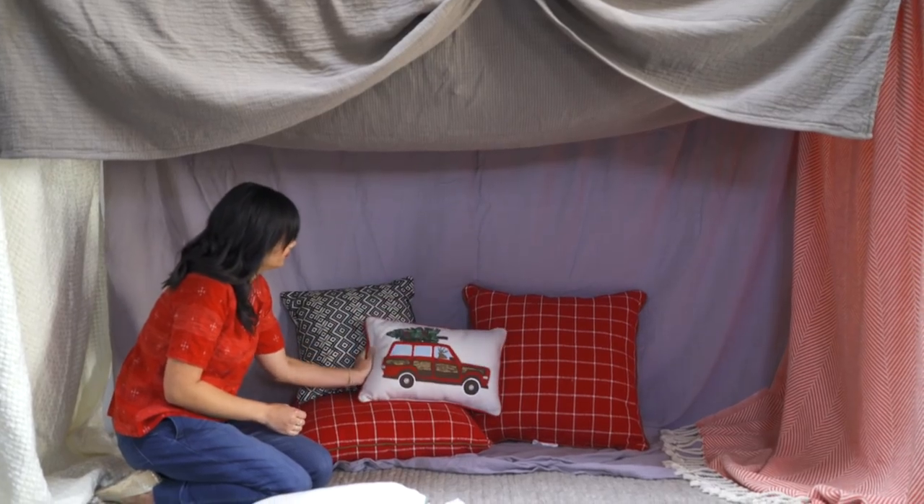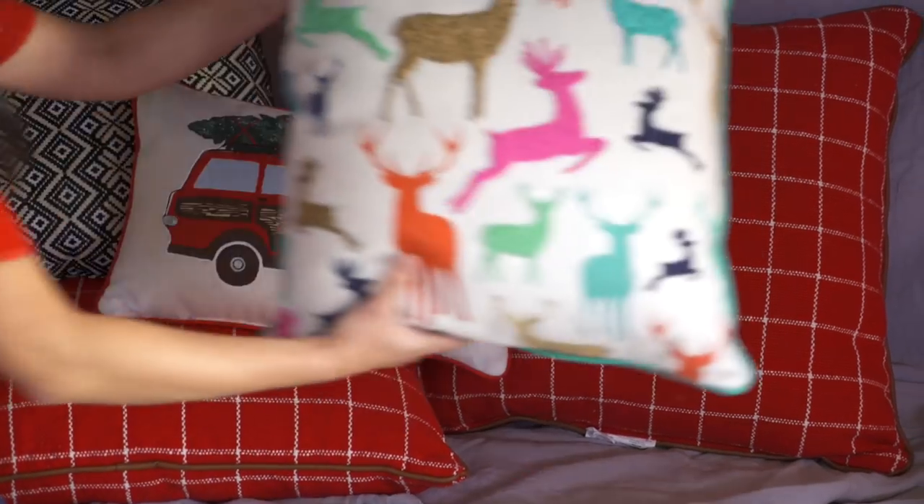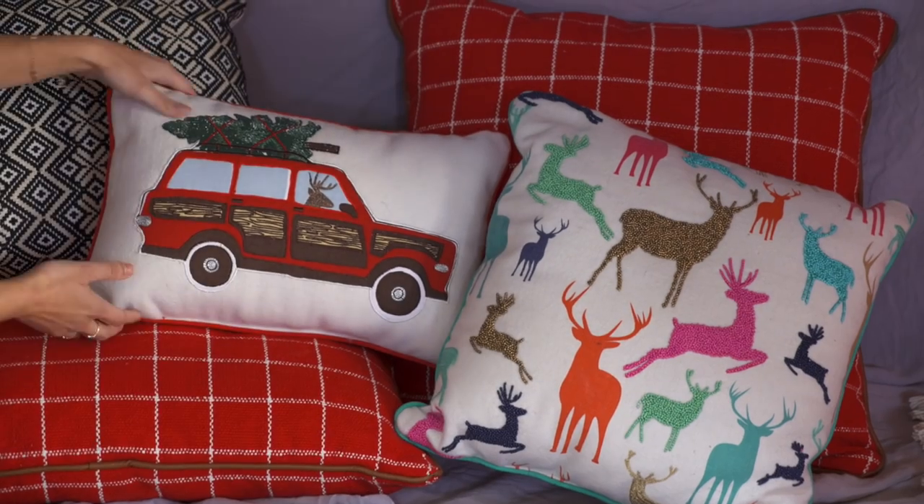Hey guys, this is Joy Cho from Oh Joy. I love the holidays and creating new experiences to make each holiday season just a little bit different than the last. With my busy schedule, from work to kids to life, it can be difficult to create everything totally from scratch, but thankfully my friends at Target have a little something to help out.